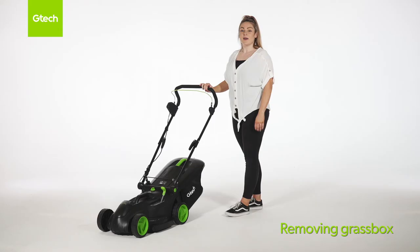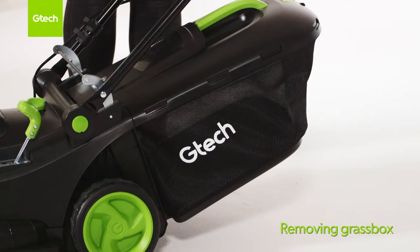Before carrying out any maintenance on the lawnmower, please make sure your battery is removed. To remove the grass box, just lift up the protective guard and pull the grass box off.